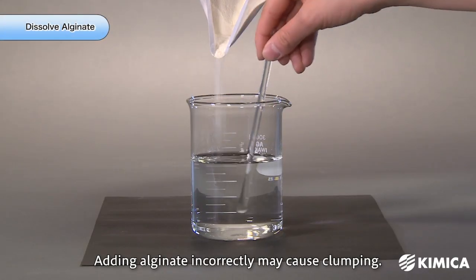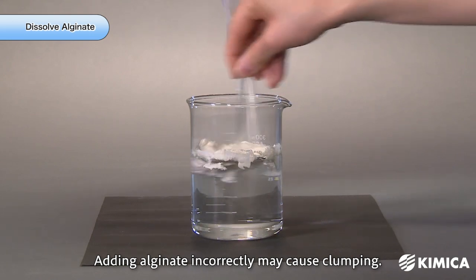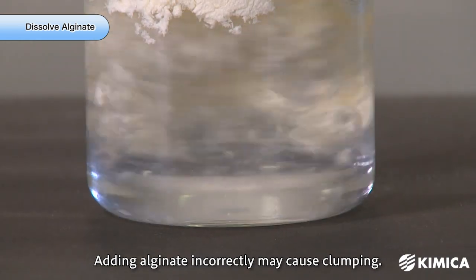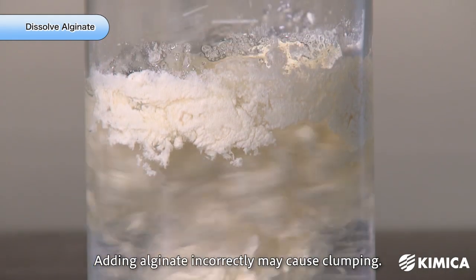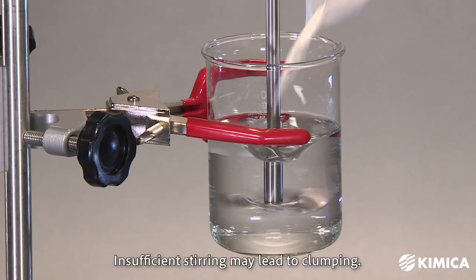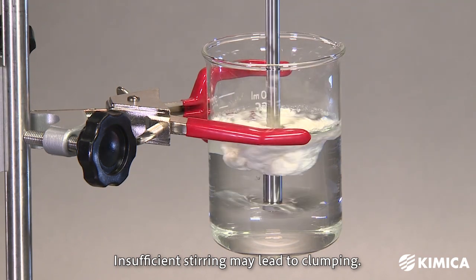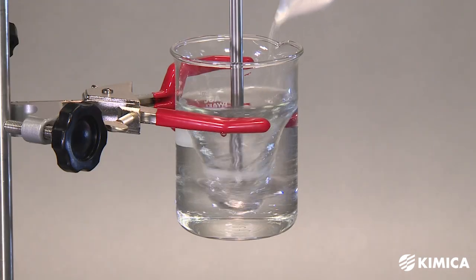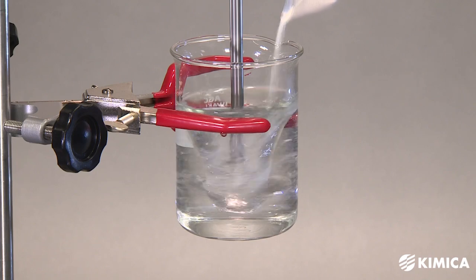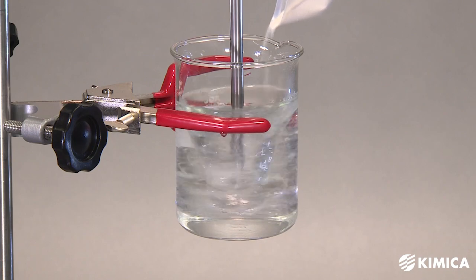Water-soluble polymers like alginate have a tendency to form clumps when introduced into water. If alginate powder is poured directly into water, it can form large clumps, resulting in a lengthy process to create a uniform water solution. Even when using a stirrer, inadequate agitation can also lead to the formation of clumps. To effectively dissolve alginate and make a uniform water solution in a short time, the key is dispersing alginate finely into the water to prevent the alginate powder from clumping.